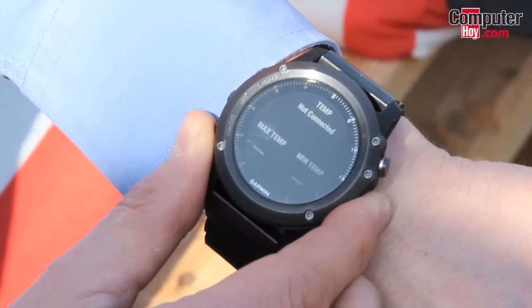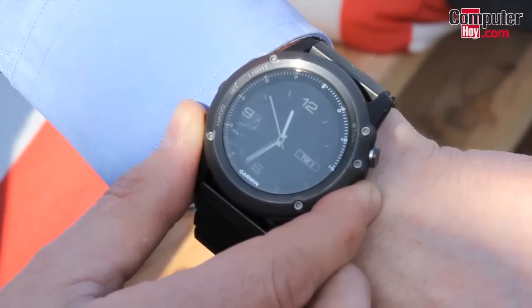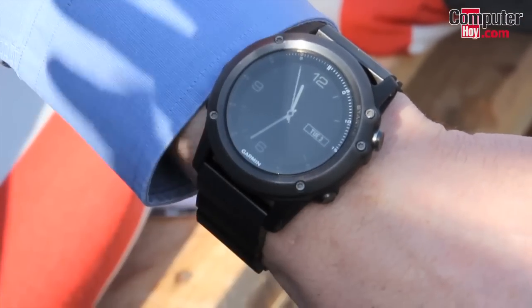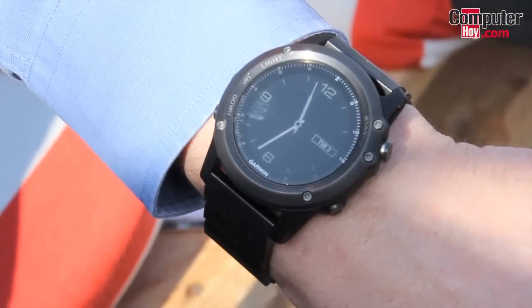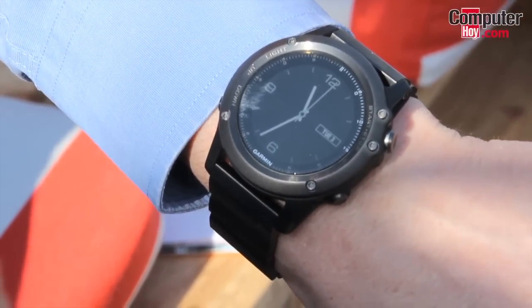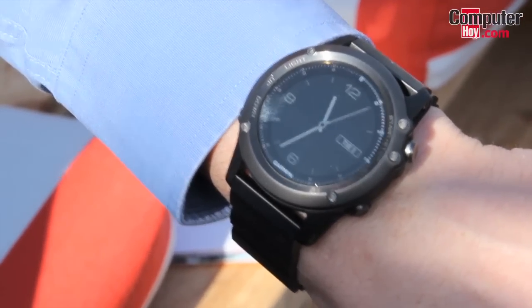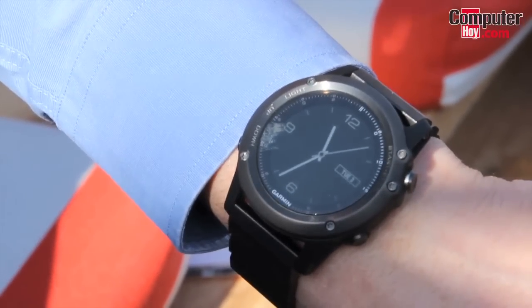We have all kinds of additional smart notifications and smart applications. You can pair your device with your smartphone, get smart notifications on your device, and you can also pull data like weather forecasts and other information from your smartphone.